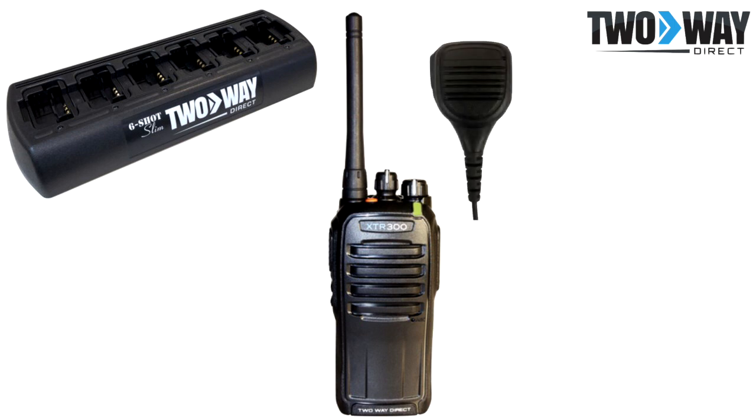Speaker microphones are great options for those within manufacturing that require quick transmission of messages while also working machinery and moving products.